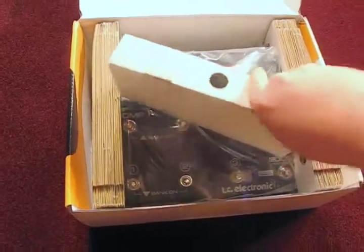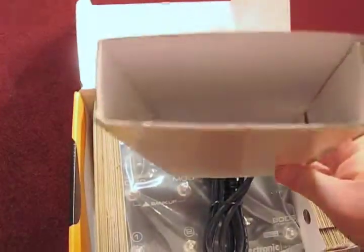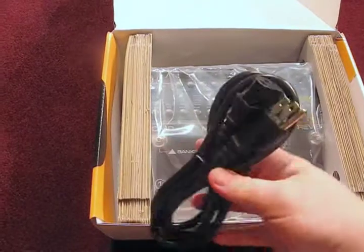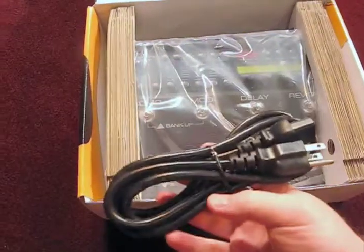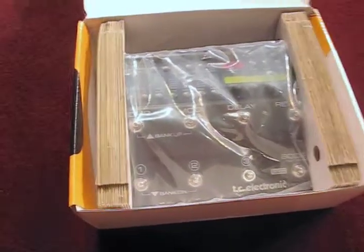Always tricky to open things with one hand. Here we have a standard ATX style plug like you would use for a lot of appliances these days. It kind of started out on computer power supplies.